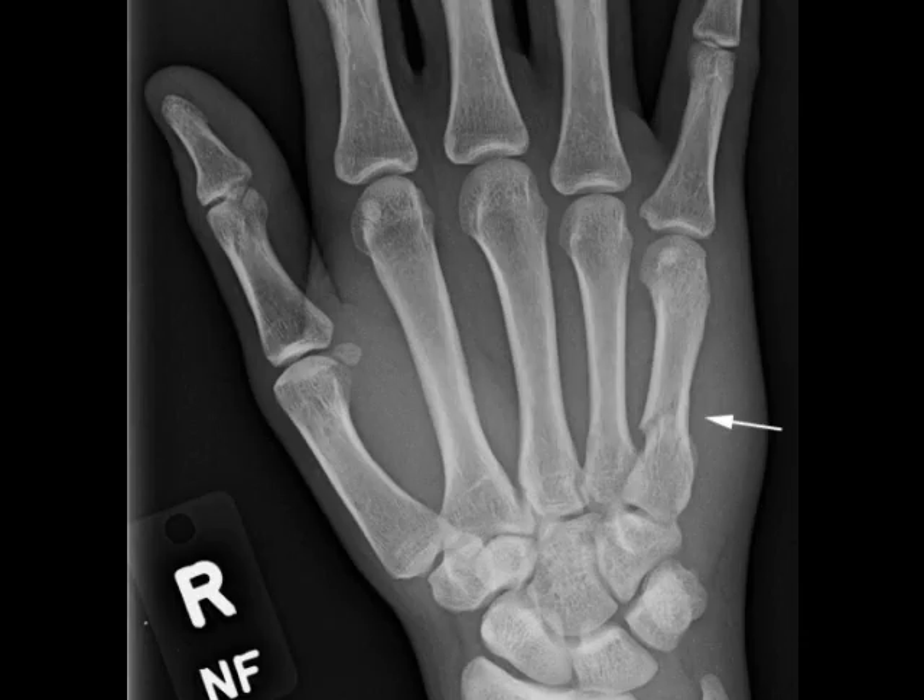The fracture shown here is a stable metacarpal fracture. It has a simple pattern, it's not displaced, and it does not enter a joint — and this makes it an ideal fracture for cast treatment.